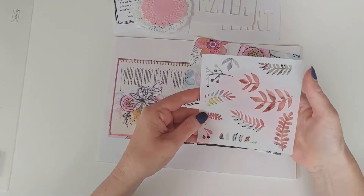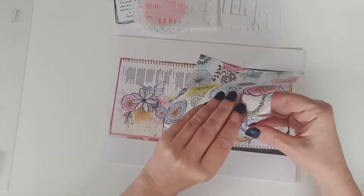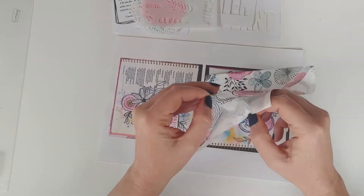The stencil and the doilies are so cute and this is my absolute favorite part of the kit. This napkin has got the most gorgeous print on it.